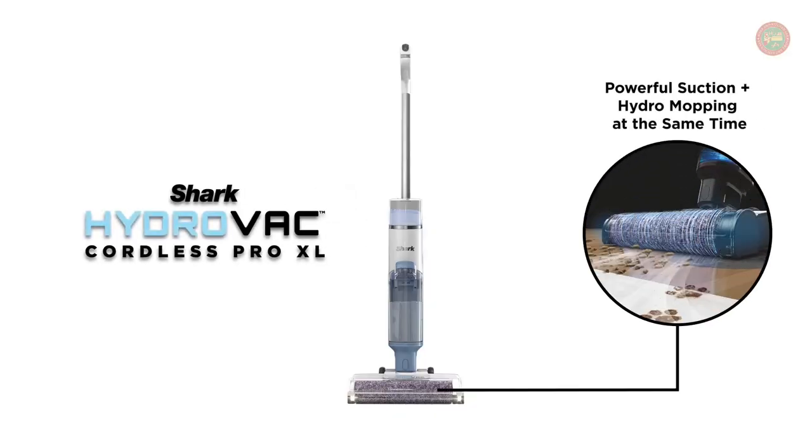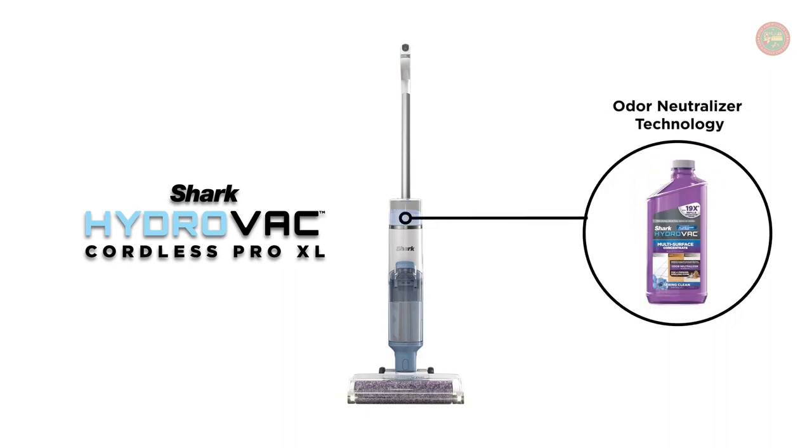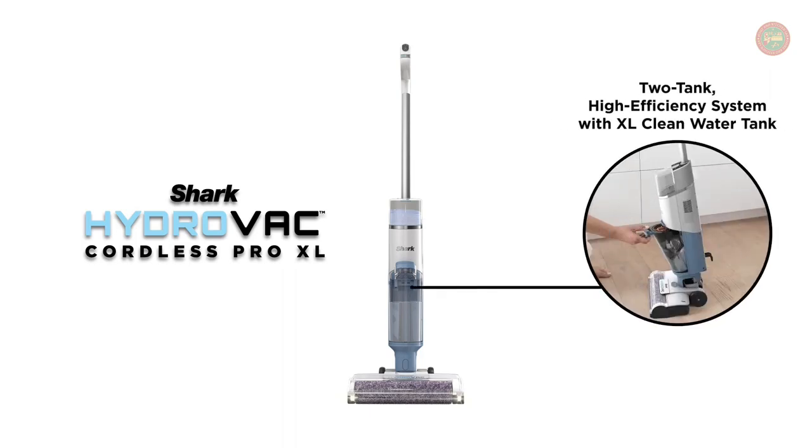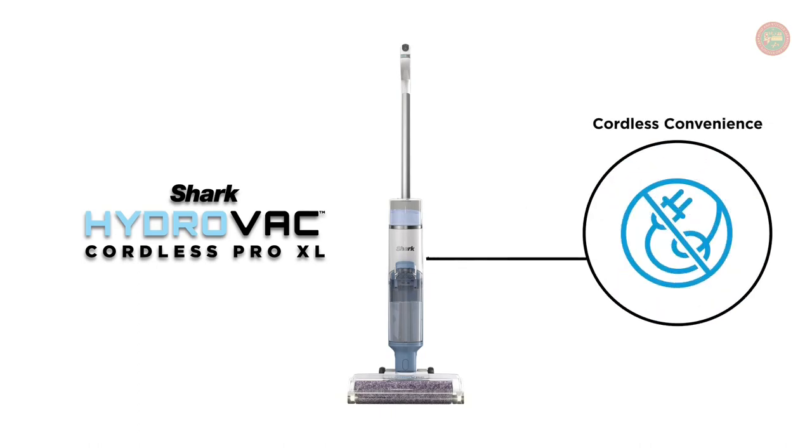The continuous self-cleaning system helps prevent dirt from being redeposited back on your floor, and the antimicrobial brushroll helps prevent odors and bacteria on the brushroll. The brushroll is treated with antimicrobial substance to preserve the roller and resist bacterial odors.